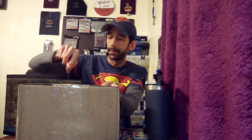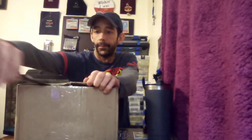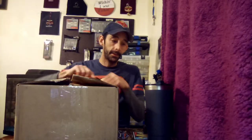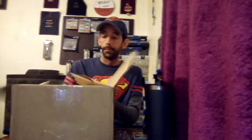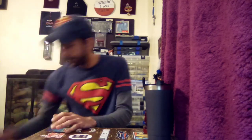As y'all can see, this is a big old box, so we're gonna dive into this and see what all we get. I'm gonna set the box down on the floor and just grab baits as we go, get all the paper out of the way. Here's my receipt.